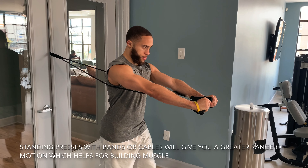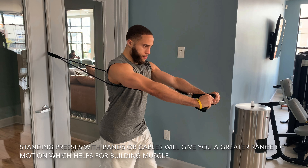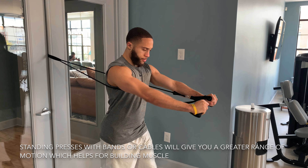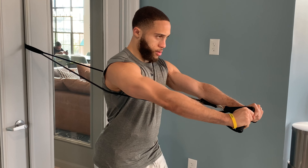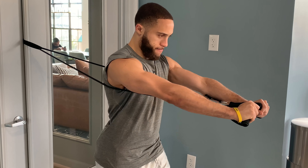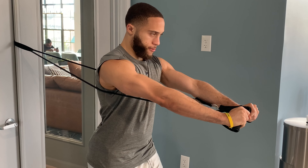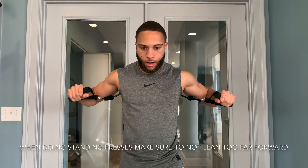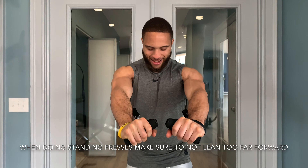Another benefit of the standing cable chest press is that you can really increase the range of motion in the pressing movement when doing it standing, especially with a cable or resistance band. That's a big key that will be crucial for helping you really build muscle, being able to really increase that range of motion. In your form, you want to make sure that when you press you're not leaning too far forward, as leaning forward will be detrimental to your balance and your isolation of your chest.